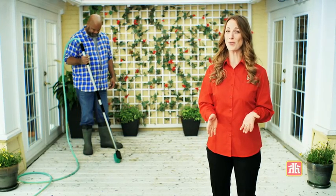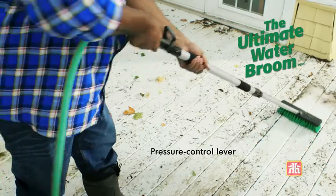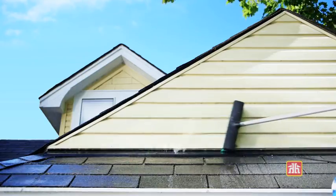Looking for a better way to get dirt and grime off outdoor surfaces? Choose the 2-in-1 Ultimate Water Broom. It's a push broom with powerful water jets to clean as you sweep. PVC bristles scrub debris loose, and the water jets wash it away.